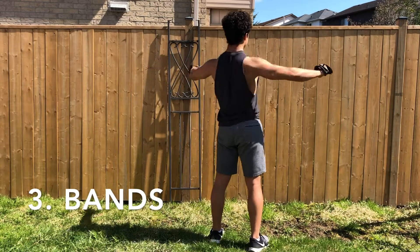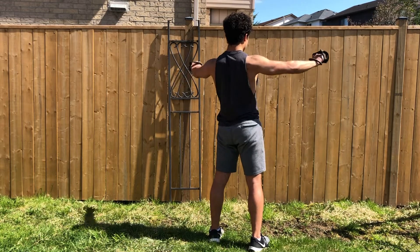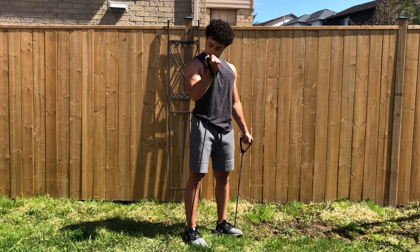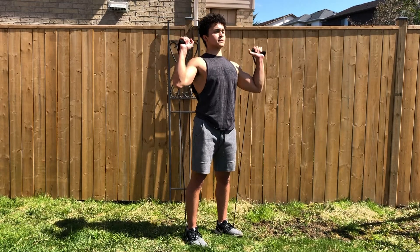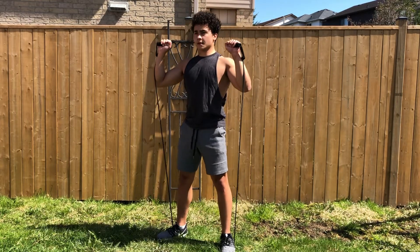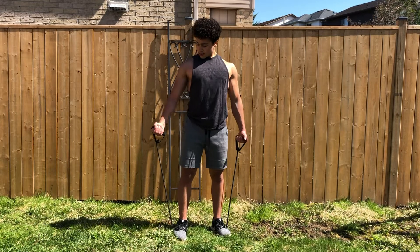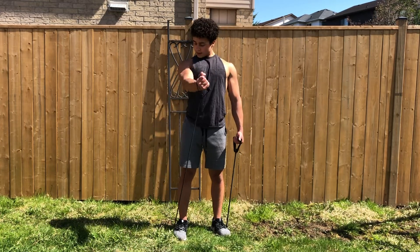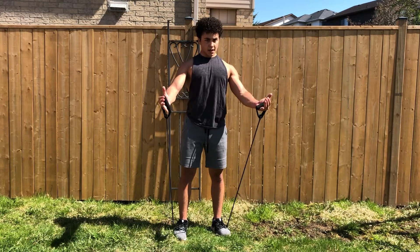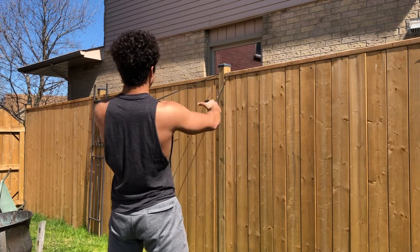The third equipment is workout bands. What I like a lot about workout bands compared to many others is that they apply constant resistance to your exercises. As you can see, I'm doing bicep curls, overhead shoulder presses, squats, and low one arm flies. You can also hook them onto something, like I'm doing here with rows.